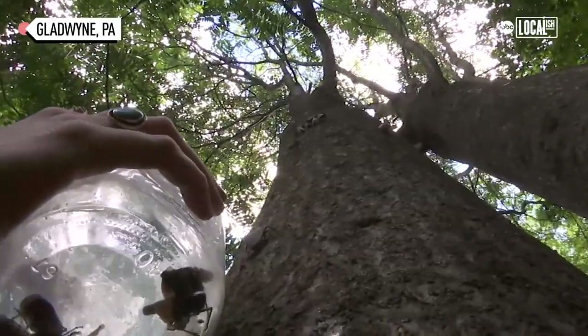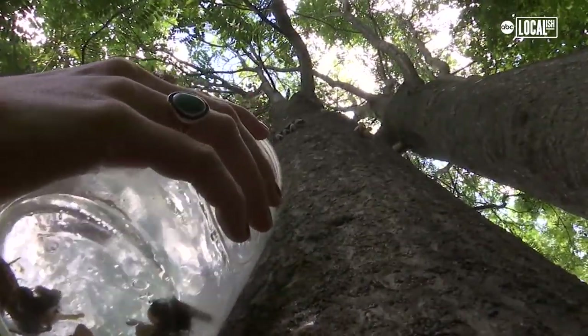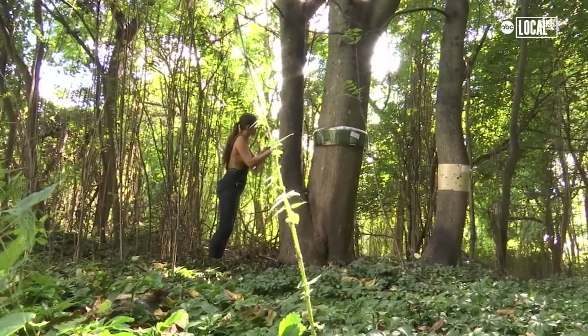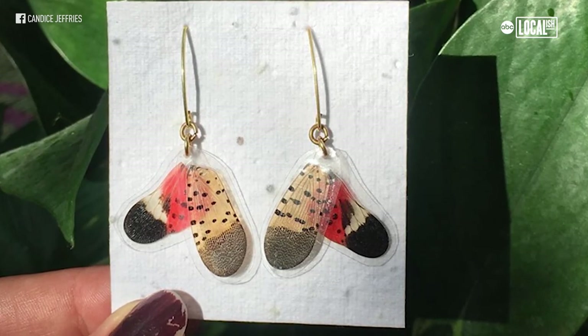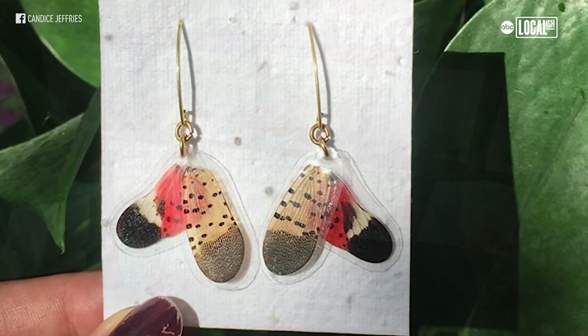At the conservancy I work at, I noticed we had a little influx of lanternflies, so pretty recently I went and killed my first bunch, took their wings off, and played around with some ways to make jewelry with them, and it is starting to come to fruition. I've thought about doing this for a long time but I've been trying to figure out ways to put them in glass or encase them, and then I had the idea of literally just taking the wings and laminating them as a first go-round, and it actually worked out pretty good.